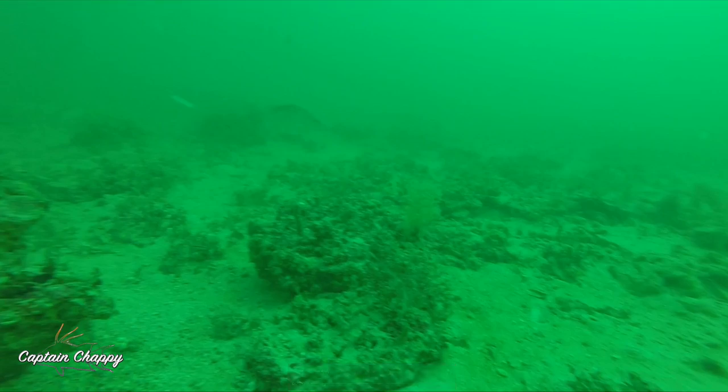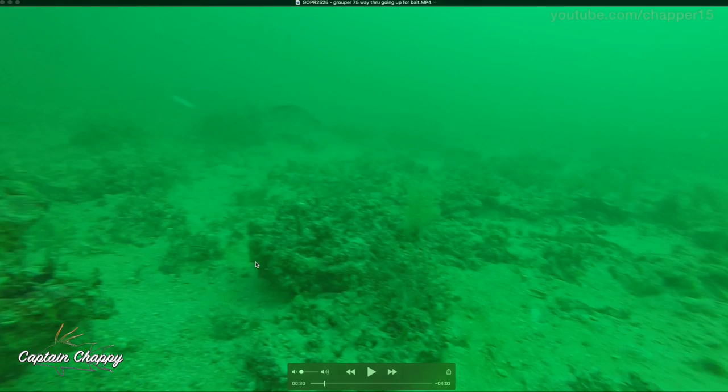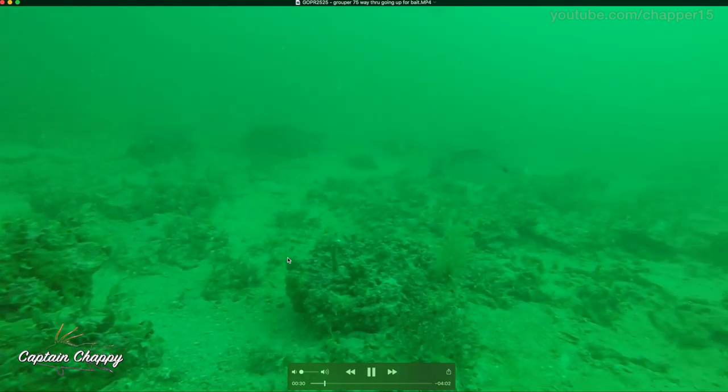In my last video I kind of showed what on the depth finder to look for when you're offshore and you want to catch some snapper, where they are throughout the water column. So here's an underwater view. This is a series of broken ledges about 65 feet offshore, pretty much straight out of Anna Maria. The GoPro is sitting on the bottom here and we've done a little chumming.